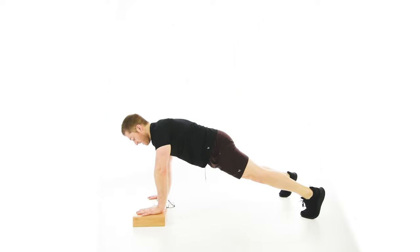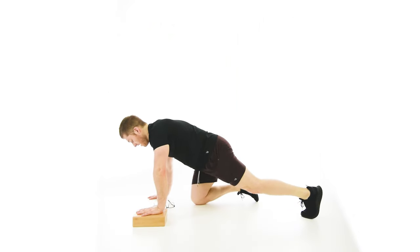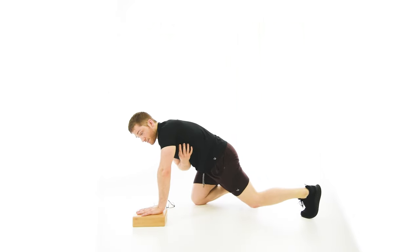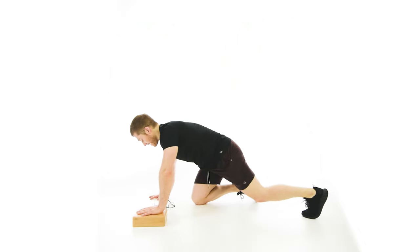We want to stay in the middle — not pushing away from the camera, not pushing away from the block. I'm loading both sets of the serratus anterior muscles, those just-below-the-armpit muscles, equally. And that's one of the key features that makes this variation better than a normal push-up.